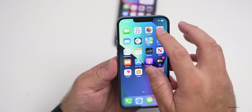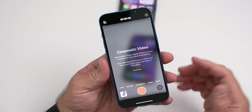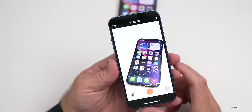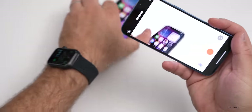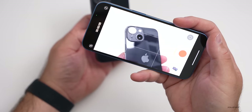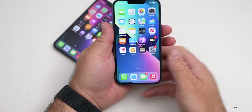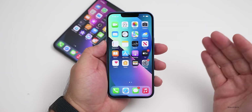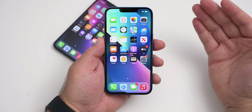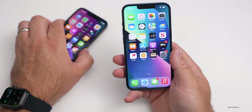They've also added a new cinematic mode for video. In cinematic mode it does real-time processing with a portrait mode, adding depth of field in 1080p and Dolby Vision HDR. It does what's called focus racking or a focus pull, where it changes focus from one subject to another. Apparently it will recognize objects and people as well. I'll be testing that out in my full review.